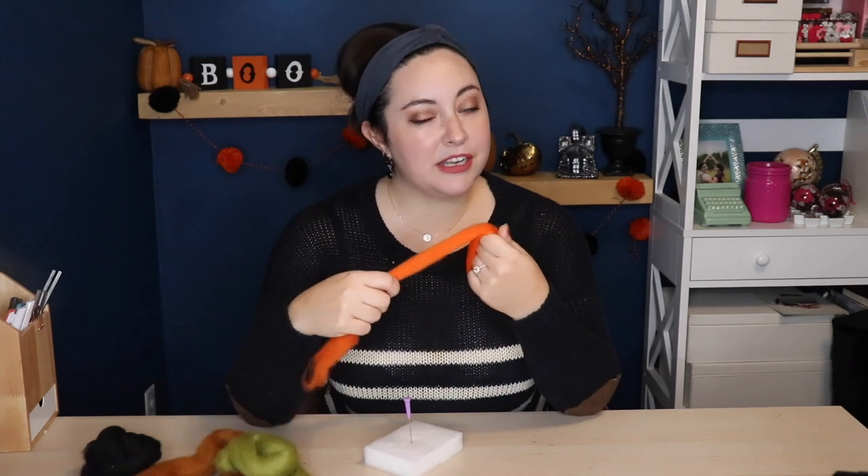Those are the only three things you need to do any kind of felting. But because we're making ours into a pumpkin we will also need some embroidery floss that matches the color of our roving and some kind of embroidery needle. Like I mentioned in the intro I have done this before on my channel and talked a little bit more about how it all works, so if you're interested in that you can check out that video.